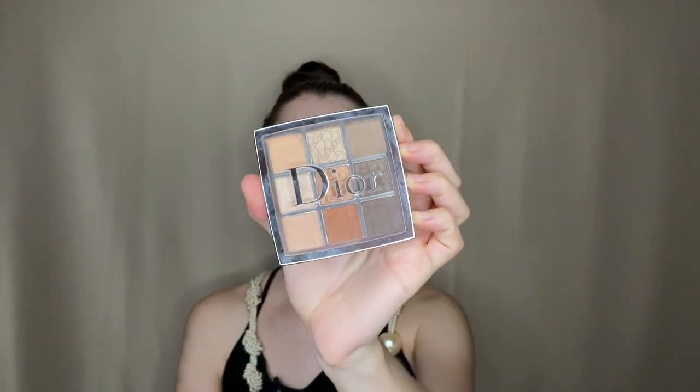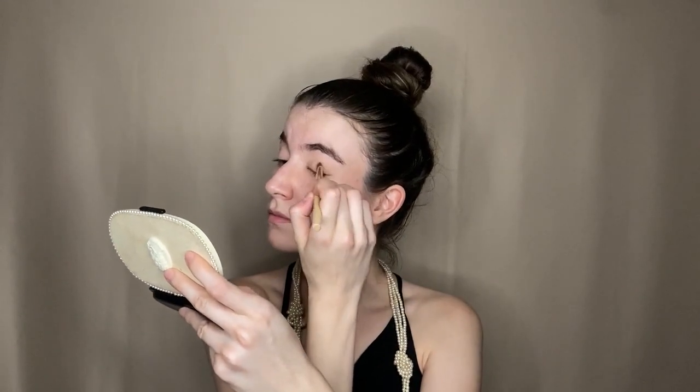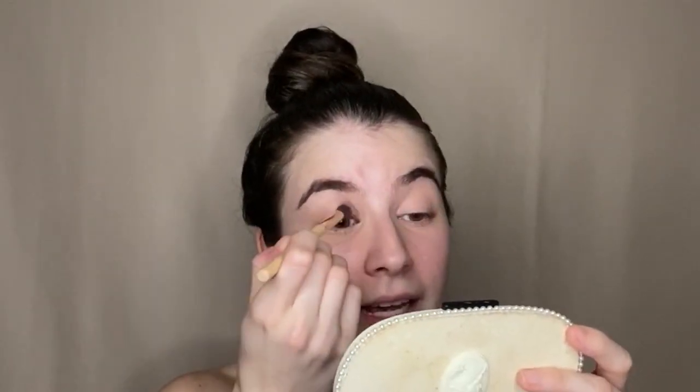Now we're gonna move to the eyes. I'm going back to that Dior Backstage palette in Warm Neutrals and using this nude color. We apply that all over the eyelid as the base for our makeup, very lightly since it's just working as a base. Then we go back to the same palette and use a light brown shade, applying that all over the crease with our crease brush as a second base, so the makeup looks neutral underneath and we put all focus on the black eyeshadow.